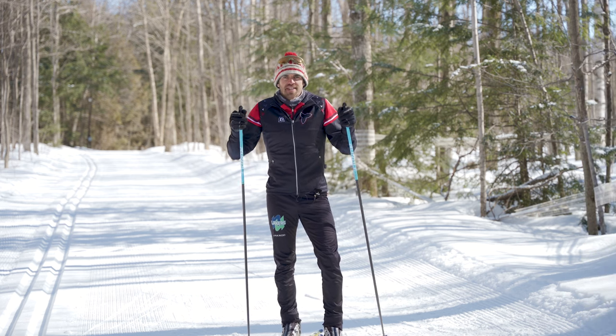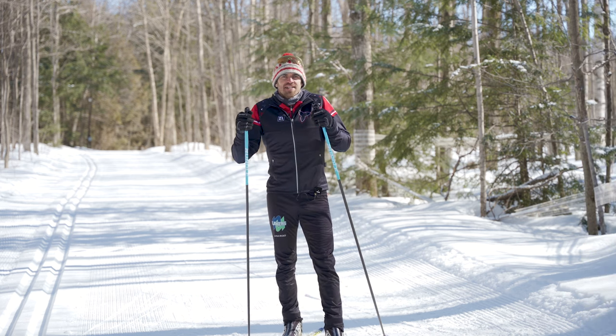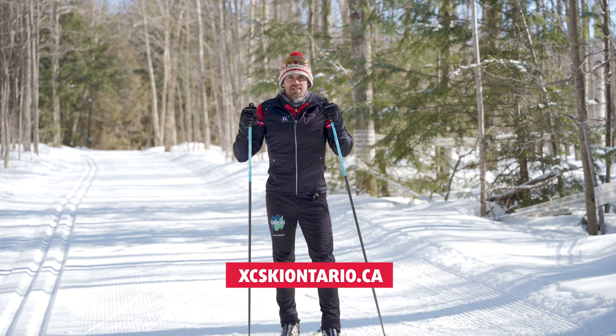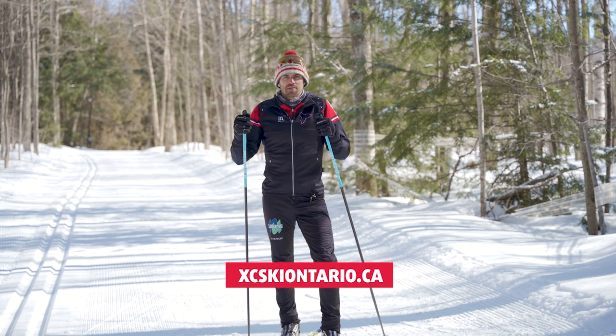Thanks for joining us for this skate skiing lesson today. If you're looking to take your skate skiing to the next level, check out the Cross Country Ski Ontario website to get connected with your local club.